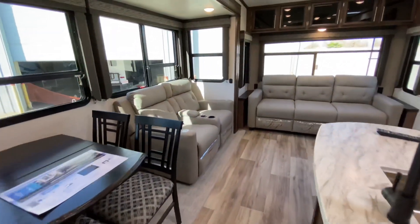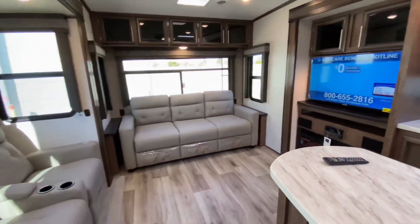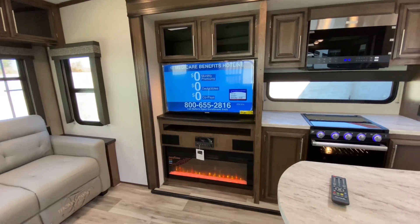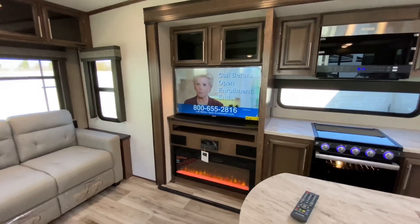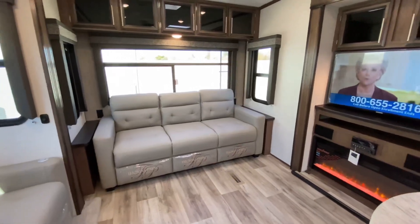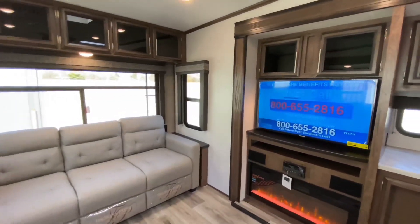Freestanding dinette with storage in all the chairs. Heated massaging Thomas Payne Theater seating across from your flat-screen TV and fireplace. With your Furion AM, FM, CD, DVD indoor-outdoor music controller. We have our tri-fold sleeper sofa, which makes a very large and comfortable bed. We have pleated nightshades all the way around.